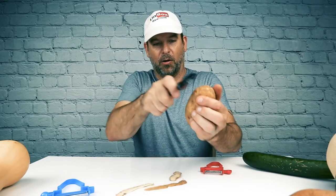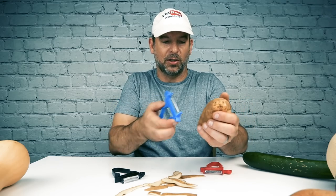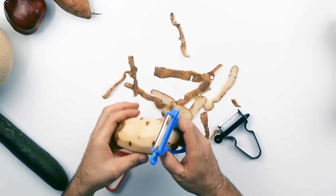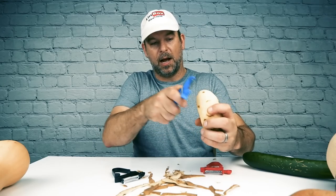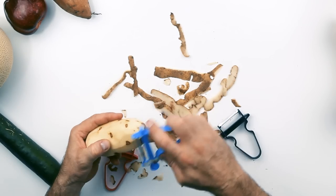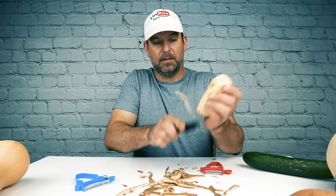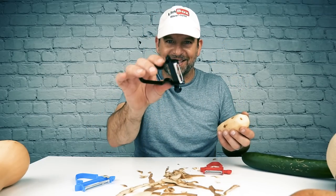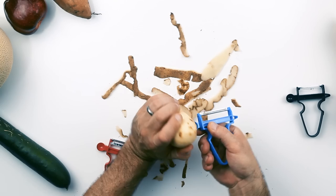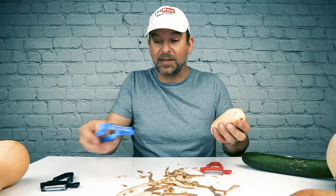I'm going to use this black one and just see what happens. Oh, that's actually very easy. Let me try the blue one because it looks very similar. Oh, that one's okay. I'm actually fairly impressed. The blue one doesn't take off as much meat, but it actually feels really smooth. This one — the black one — cuts a lot deeper. This one must be the slicer; the black one's the slicer. The blue one is the peeler, and then if you want to gouge out a bad place in the potato, there you go. Surprised so far — works as advertised. Look at that.